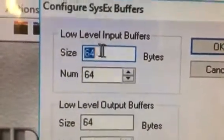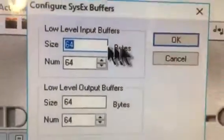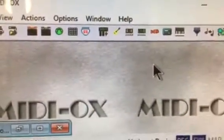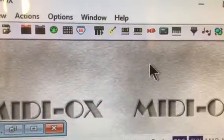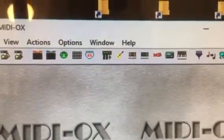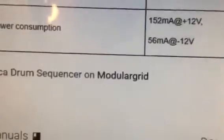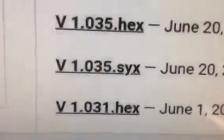Once you've done that, click OK. Then go to the Erica Synths site and download the latest firmware file — in my case it's version 1.0356, right here.